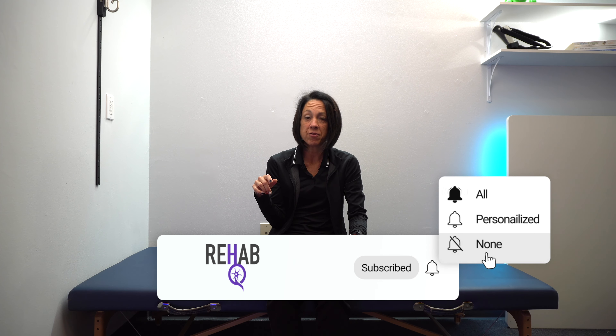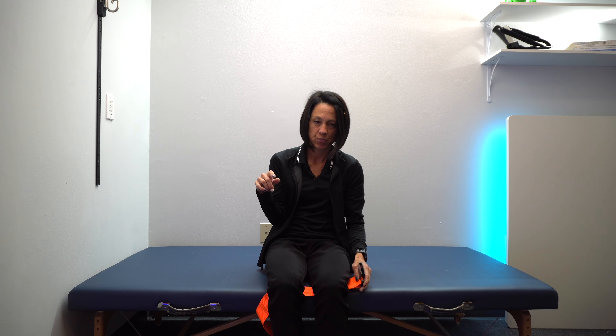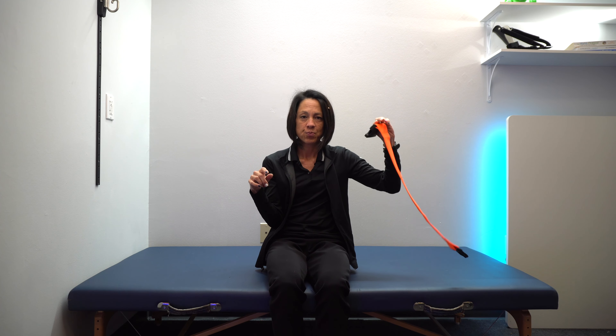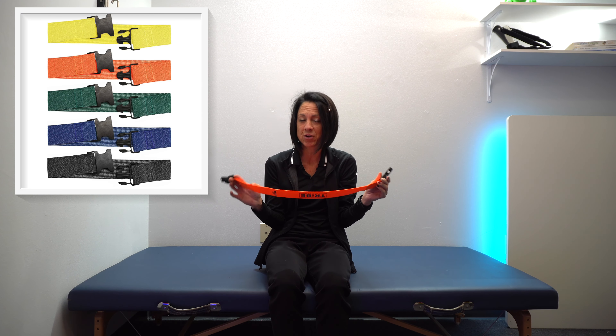So again, just a product that I found that I thought would be beneficial for some of you who can't get one of these loops around both legs. It does come in a pack of four, which I also like, which gives you different resistances for different exercises.